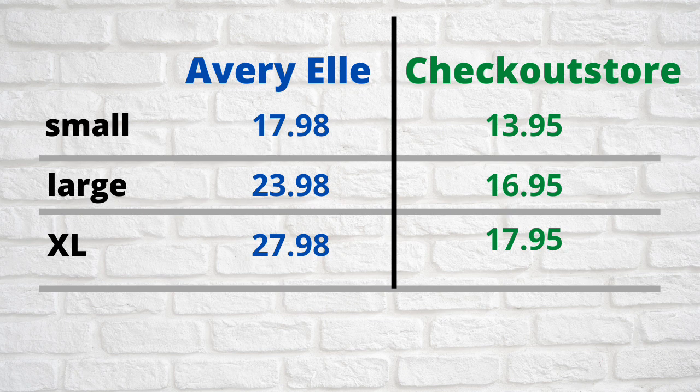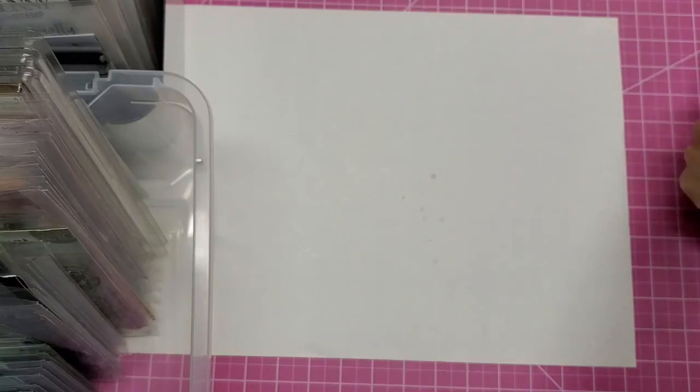You could share these with your friends. The large ones — a hundred of them on Avery Elle would be $23.98 versus $16.95 from Checkout Store. The extra large from Avery Elle would be $27.98 and from Checkout Store $17.95. The larger the size, the better the savings. If you know anyone who wants to go in with you, buying by the hundreds is a great way to go.